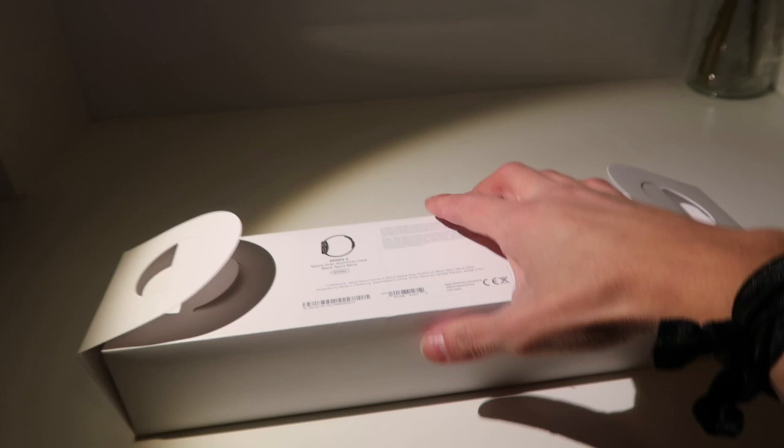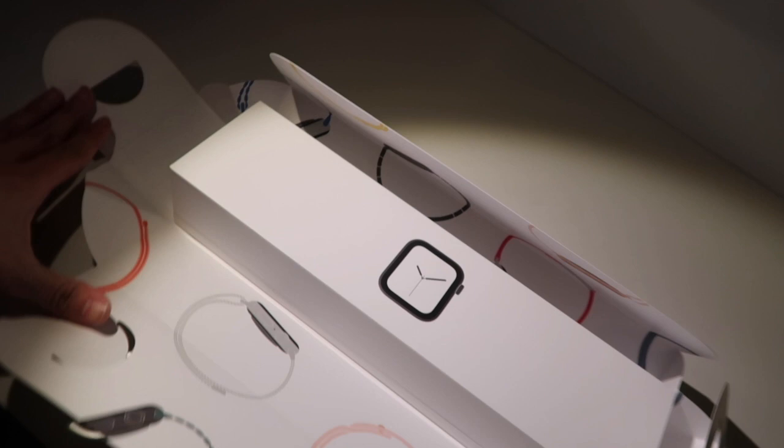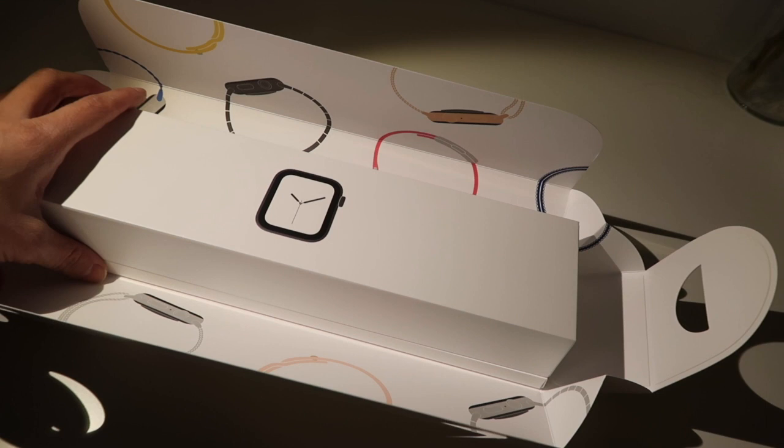Okay, now we're going to see if we can get that famous unboxing. If we flip this over — oh my god, look at this! It's so beautiful. It's got all of Apple's watches in various colors on the inside. Wow, Apple, this is why I love you — your packaging is outstanding!